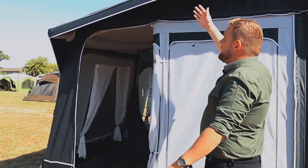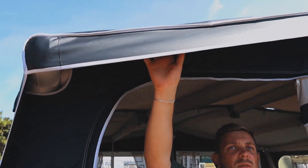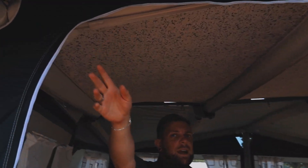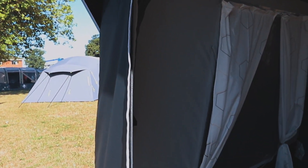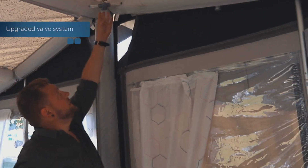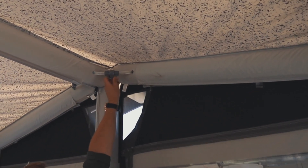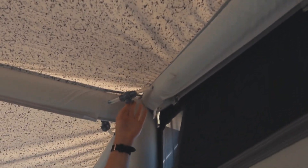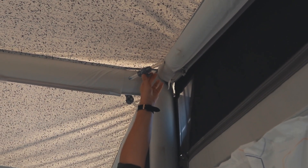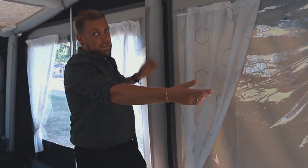If you go inside, underneath we've got the alloy bars which help support the front canopy poles. On the main setup we've now got our upgraded valve system, which is more of an easy fit, so you'll be able to isolate the air frame should you need and then open it again to allow the whole air frame system to dissipate through when setting up.